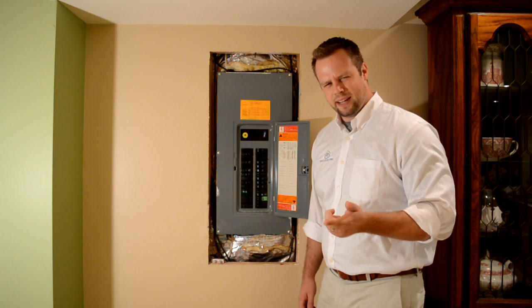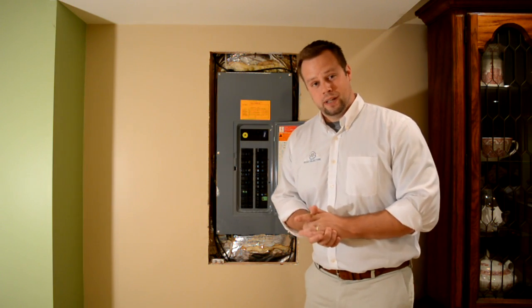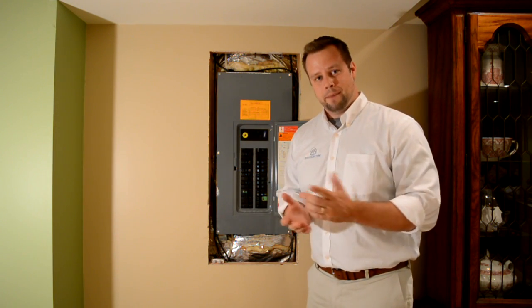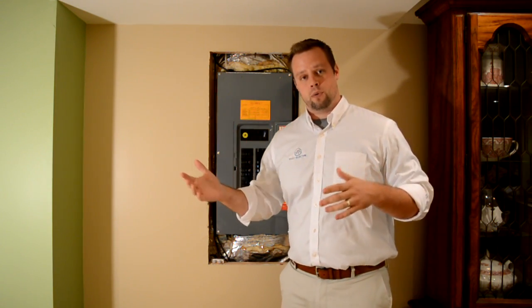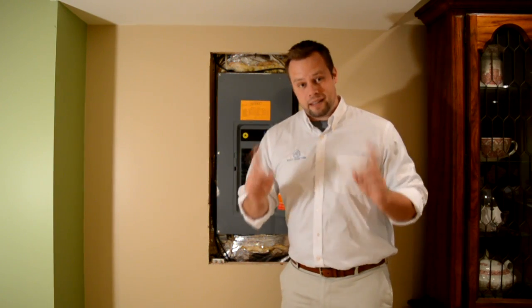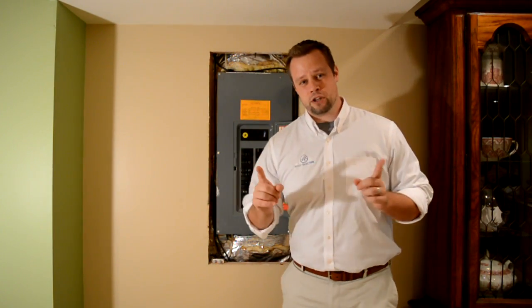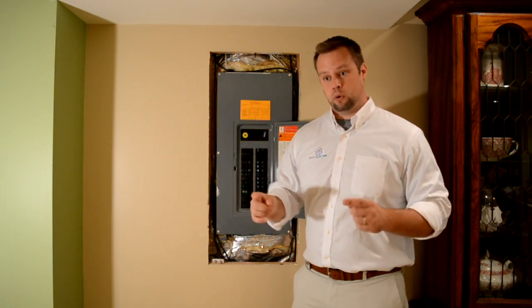That's interesting. It doesn't say anything about a microwave. Well, the truth is, this is a very common occurrence. What happened was, originally in this kitchen, rather than having a microwave, there was a range hood that would serve as an exhaust for cooking fumes. Either a previous homeowner or this homeowner decided to install a microwave in that place. The big difference is that a range hood maybe pulls one or two amps, whereas a microwave pulls 12 amps.